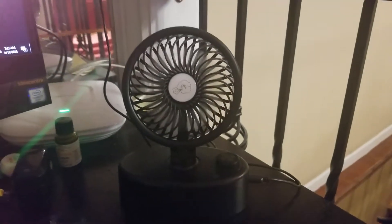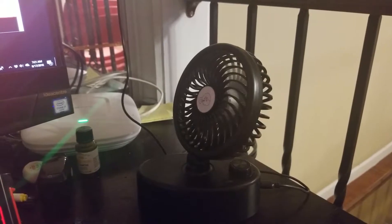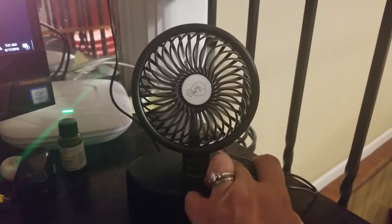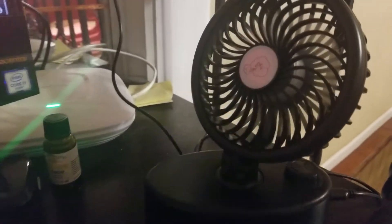it also oscillates — goes back and forth — and has varying speeds from really, really super low all the way to blasting. And it's not very loud.